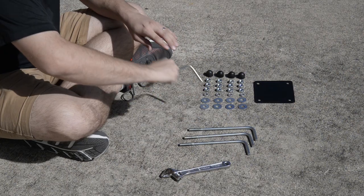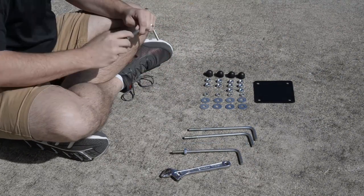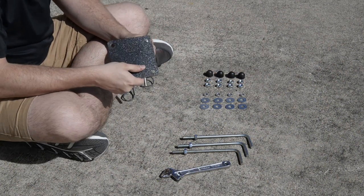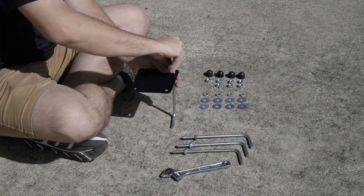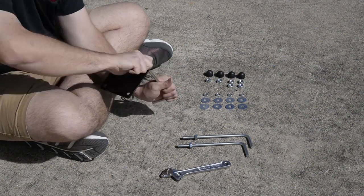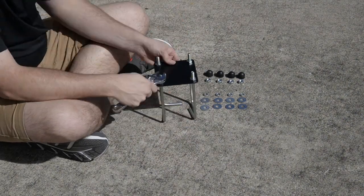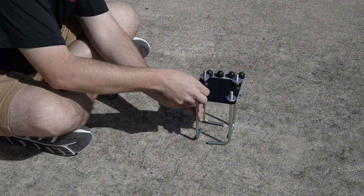Assembling your anchor. Thread one hex nut all the way down each J bolt. Thread each J bolt into the template and thread a second hex nut onto each J bolt. Tighten all four hex nuts. To ensure nothing's misplaced, install the rest of the hardware onto your J bolts.